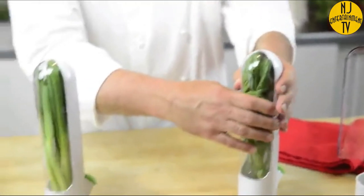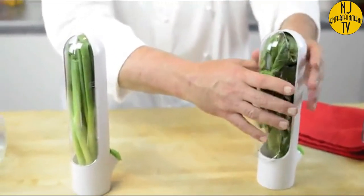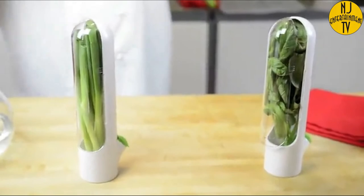Another thing I like to do is take fresh basil from my garden, snip it, put it right in, and leave it right on the countertop. You can even open the door just a little bit and the kitchen will smell wonderful like fresh basil — there's nothing like it. This is the Herb Saver 2.0. It's simple, it's compact, and fits anywhere in your refrigerator or on your countertop.